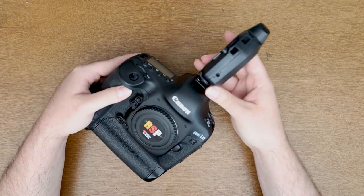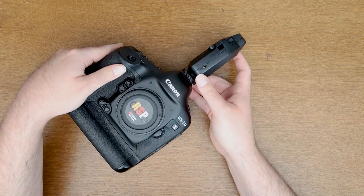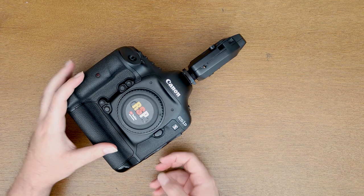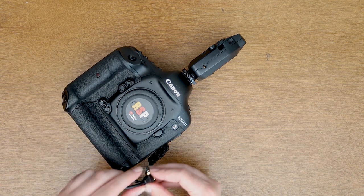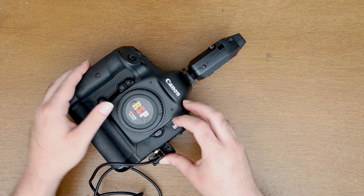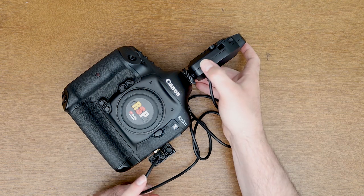Next, get your camera ready to receive the signal. Take the receive pocket wizard and fit it into the hot shoe on top of your camera. Then get your cable, plug the remote shutter end into the camera itself, and run the 3.5mm end into the pocket wizard. When it receives a signal, it should fire the camera.